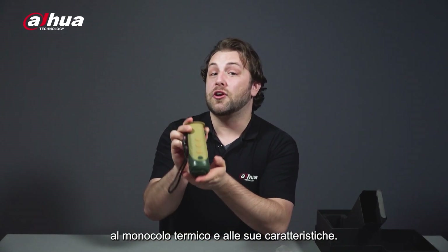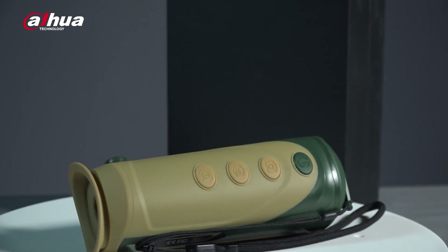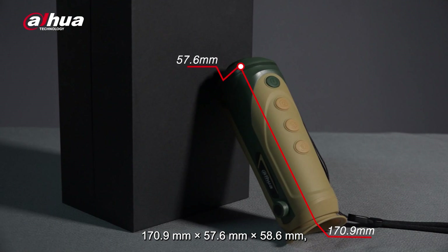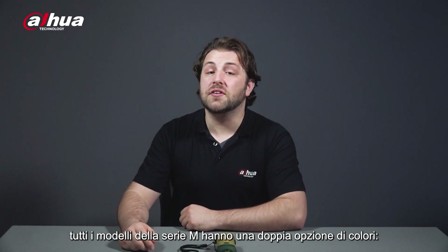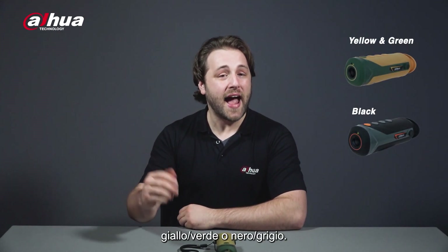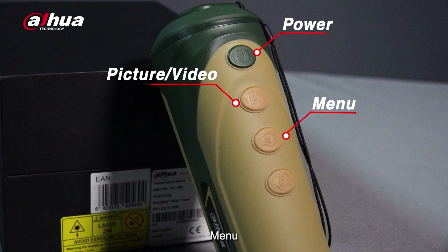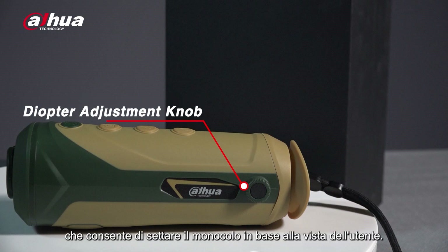Let's take a closer look at the Thermal Monocular and its features. Here's the M20 Thermal Monocular. Its dimensions are 170.9mm x 57.6mm x 58.6mm and it weighs about 350 grams. The M20 and M40 models come in three different options and the M60 has two different options. Additionally, all M-Series models come in two different color styles: yellow and green, or black. On the top of the Thermal Monocular are four intuitive buttons: Power, Picture/Video, Menu, and Zoom.